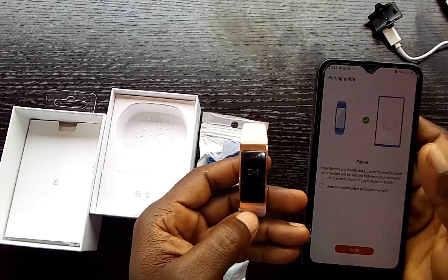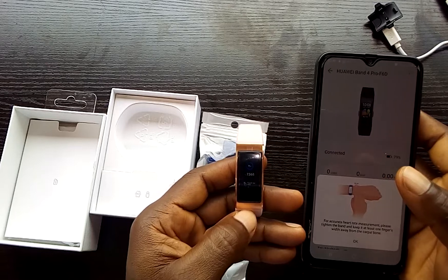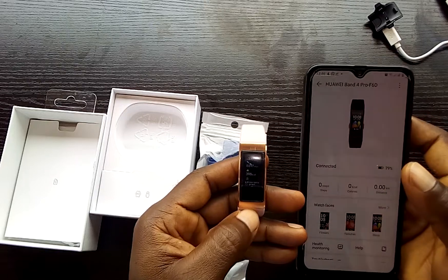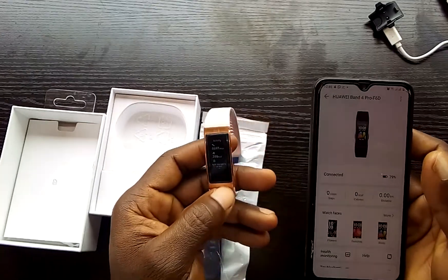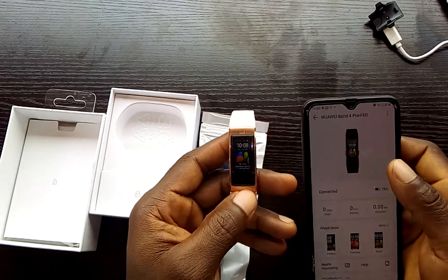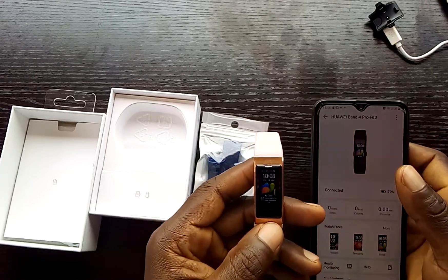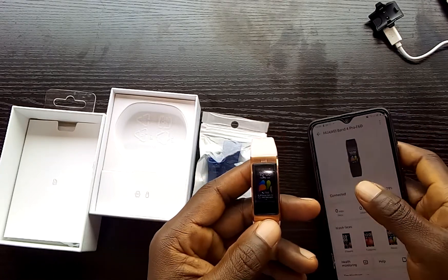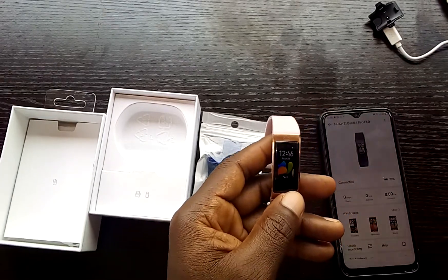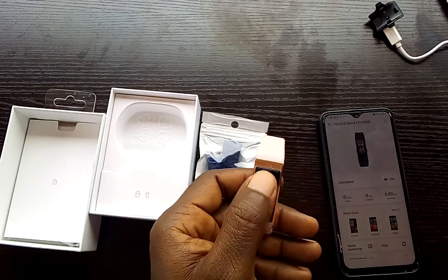Once paired, it will say 'Paired'. For accurate health measurement it will show you how to wear the band correctly — tap OK. You need to grant all access permissions to the Huawei Health Monitor app for it to work properly with the smart band. The smart band is now set up.